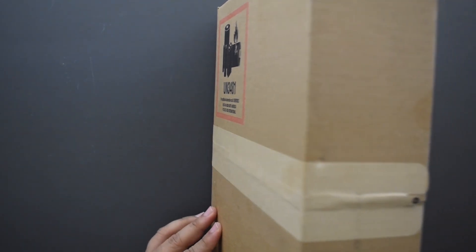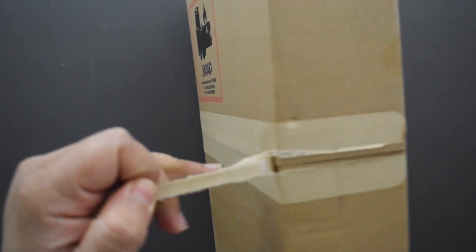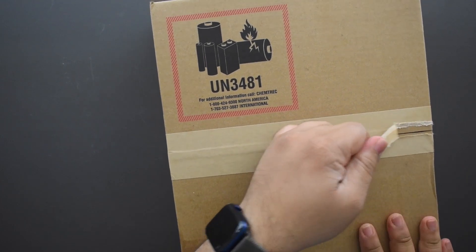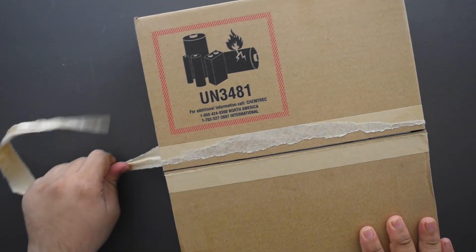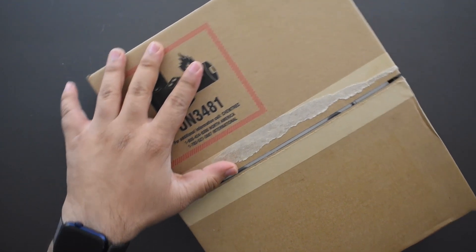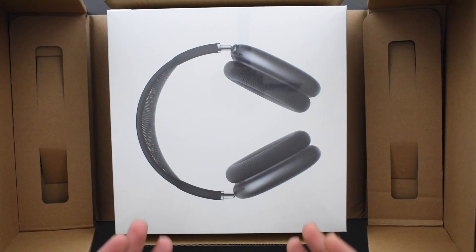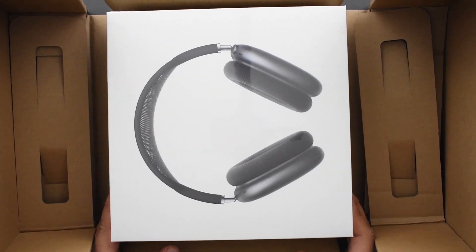Let's go ahead and open this up. In Apple fashion, you've got fantastic packaging — even the outer box it ships in has pull tabs, really fancy packaging, which is always welcome. You definitely pay that premium so you expect the quality of everything to be exceptional, even the box. It opens up like this and there we go — AirPods Max right there in the center.